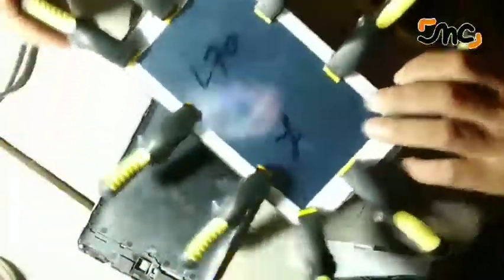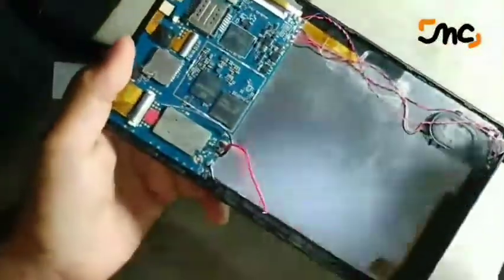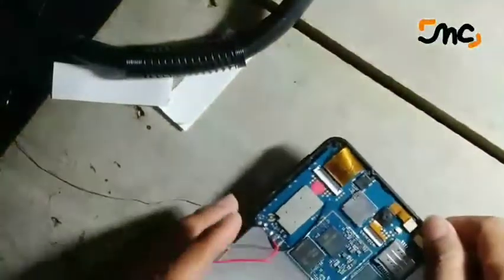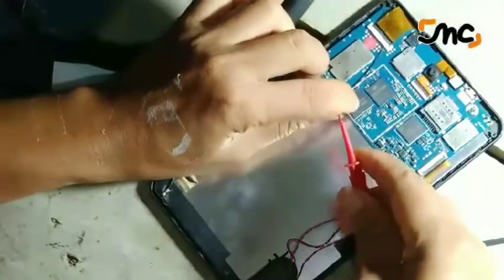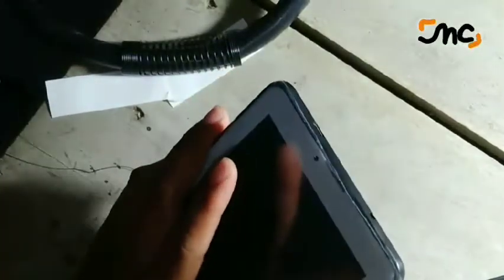Ini proses pemasangan touchscreen. Saya pasang kisaran waktu rentannya sekitar 15 menit. Flexible-nya agak bengkok. Sebenarnya enggak bengkok LCD-nya, cuman posisi letaknya kurang pas, jadi enggak sama dengan yang asli. Saya coba — kok mati? Hidup mati. Saya coba lagi, mati lagi.